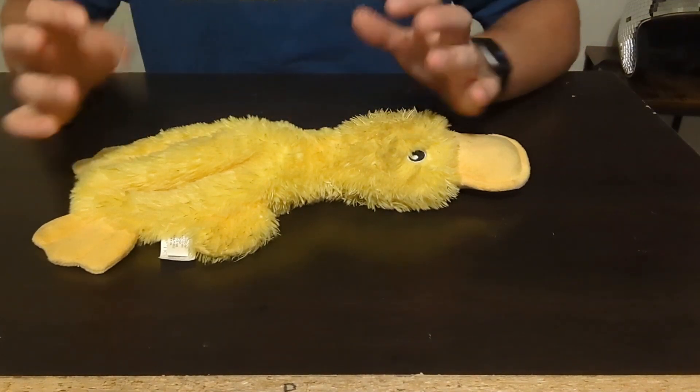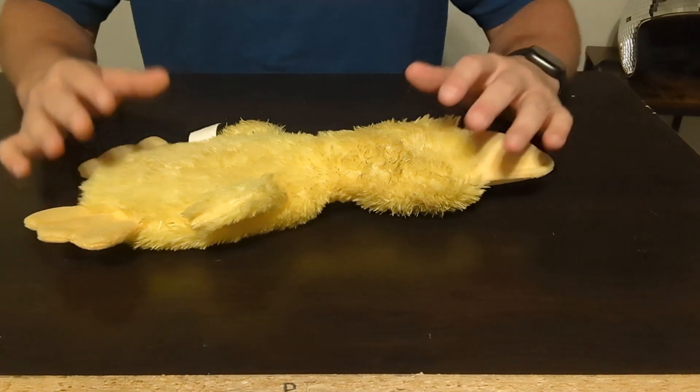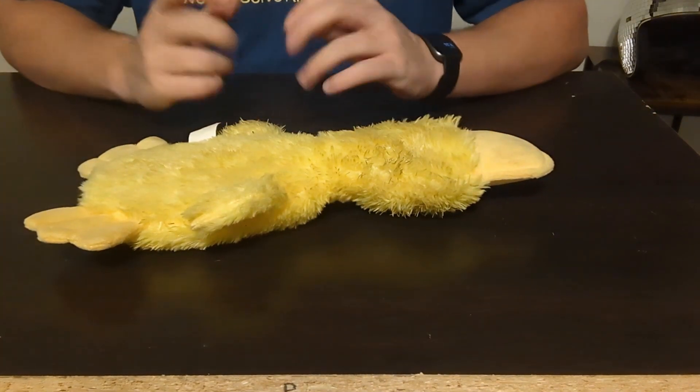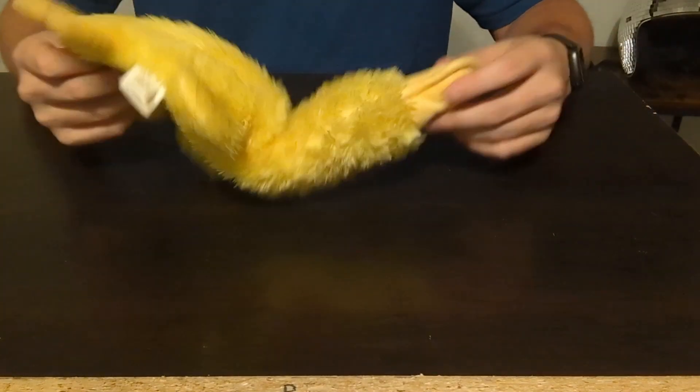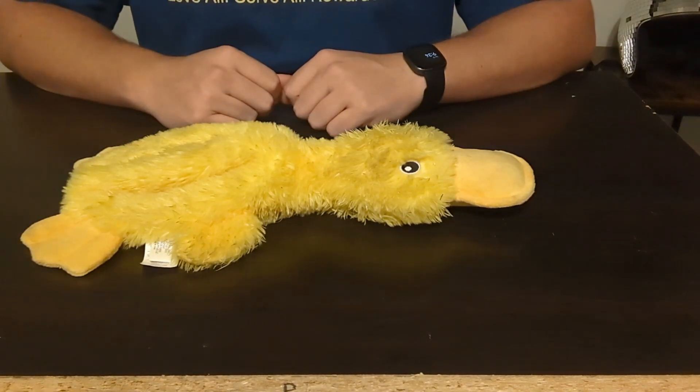Luckily she has not destroyed it quite yet, and I have had this duck for approximately three months now and it's still intact, surprisingly. So kudos to Best Pet for that.